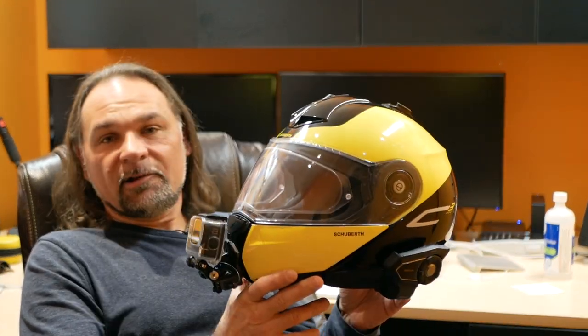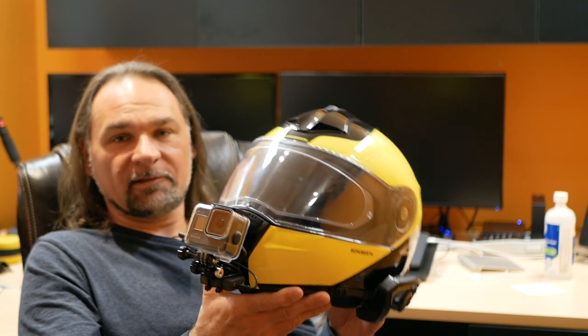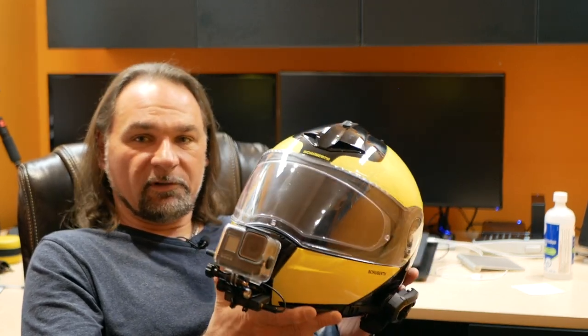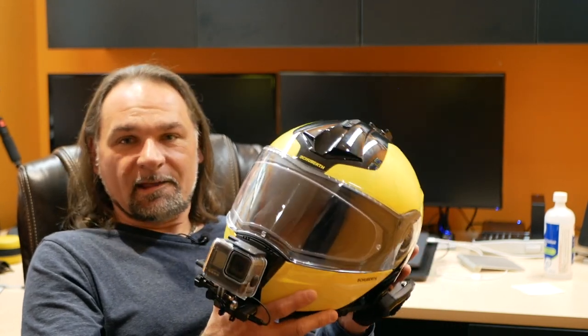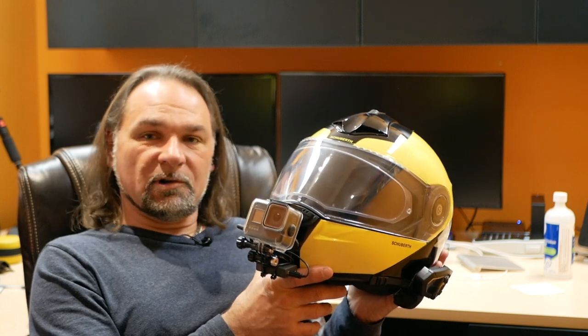The weight of the Schuberth is a huge win — it's pretty much not noticeable compared to other helmets. The other helmets always gave me some neck pain on longer rides; I'm not sure if it was fit or weight, but I felt the difference right away after switching to the Schuberth. This isn't really an adventure helmet but it served me well both off-road and on-road. It has a built-in shade, it's quiet — which is a big plus — and I chose the reflective yellow color scheme because most of my riding gear uses yellow. I like to stay visible for safety.